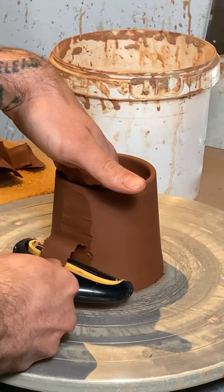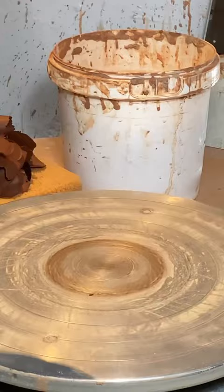Hey, here we go. I'm faceting a mug in this video, using my handy cheese slicer to make those facets. I'm just cleaning up the bottom a little bit, just beveling an edge in there.